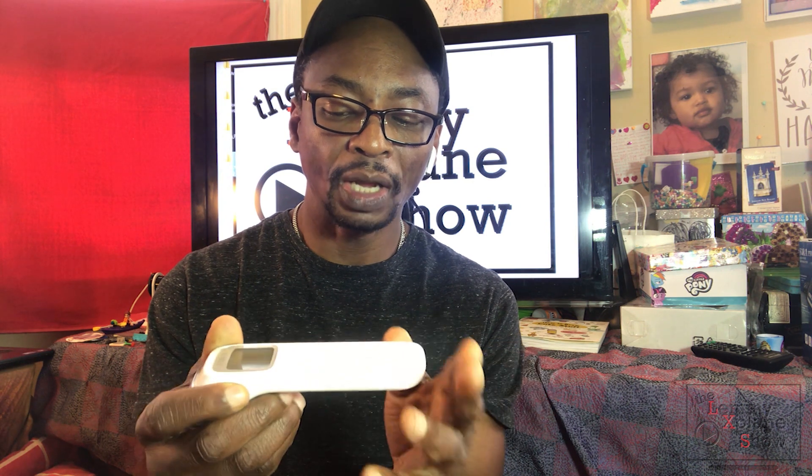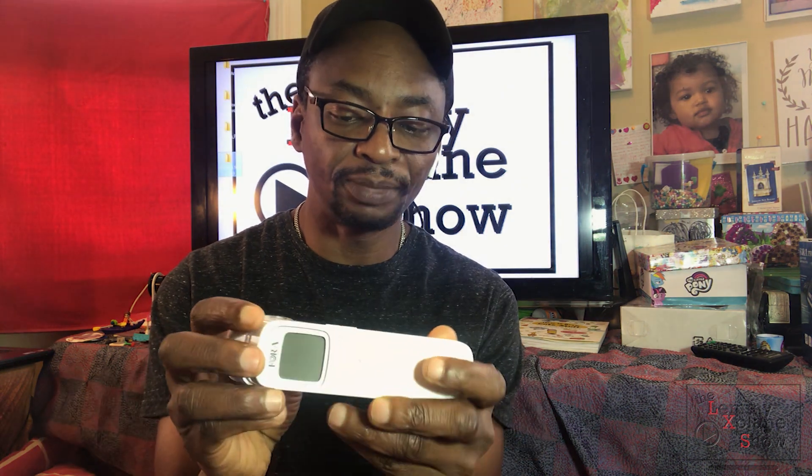Would I recommend it? I definitely would, given the price point, the ease of use, and the quality of the product. It feels really sturdy and firm — not cheaply made — and it's got a nice aesthetic. It gets a plus from the Let Me Explain show; we do endorse this product.